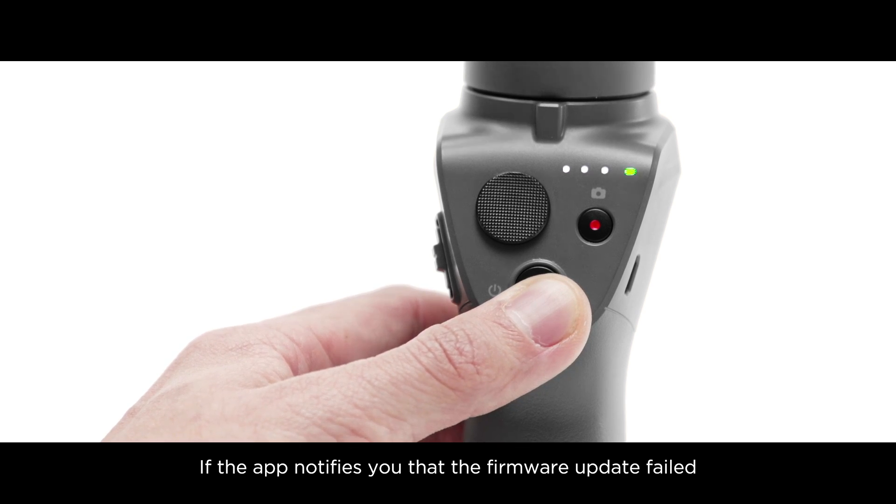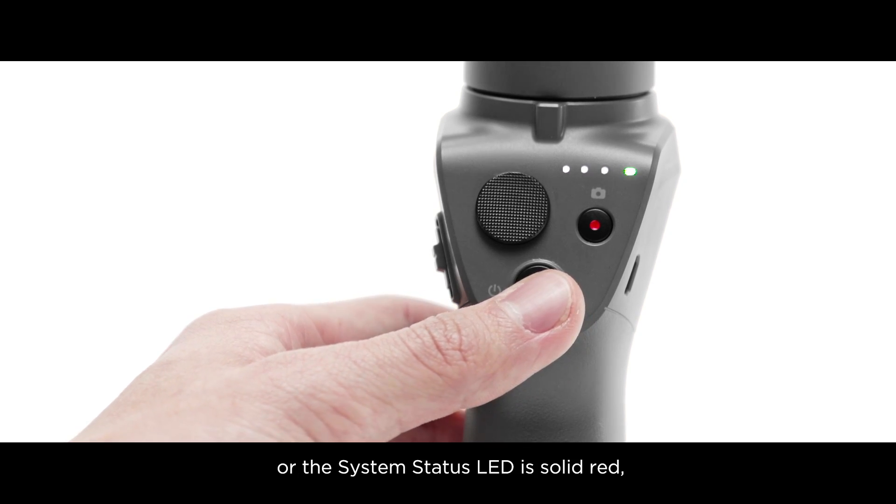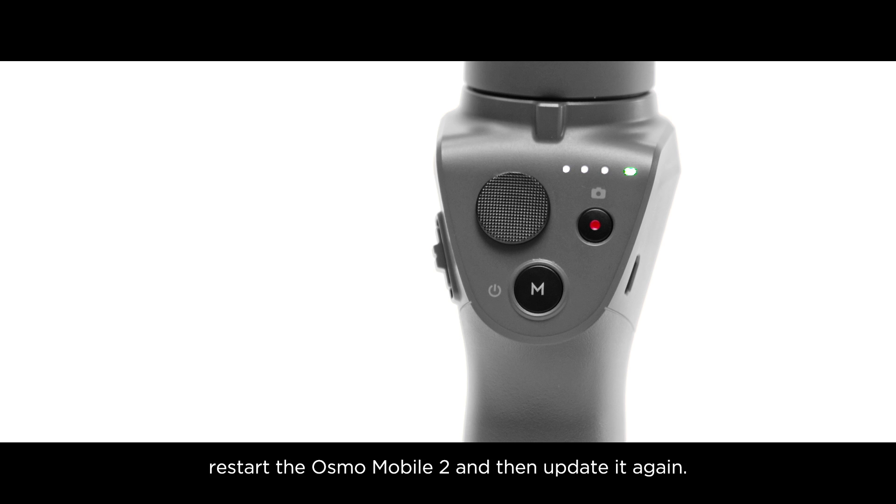If the app notifies you that the firmware update failed, or the system status LED is solid red, restart the Osmo Mobile 2 and then update it again.